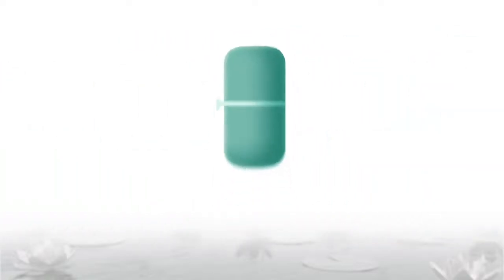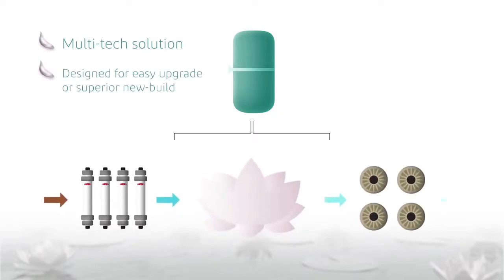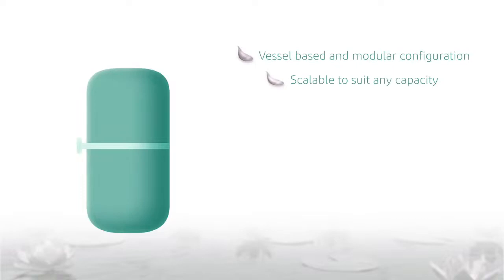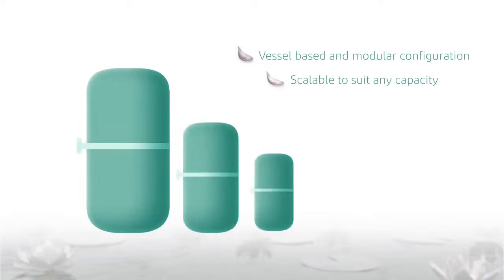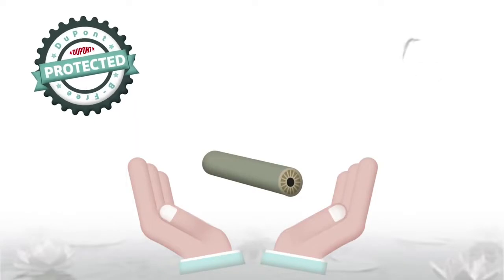The BeFree system enables a compact footprint multi-tech solution designed for easy upgrade or superior new build. The BeFree vessel-based media technology enables modular configurations that are scalable to suit any capacity. Your membranes are protected with BeFree pre-treatment technology.